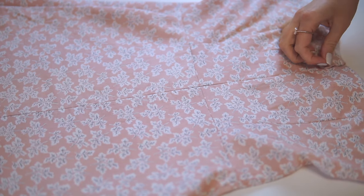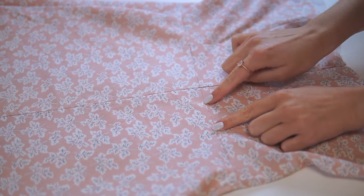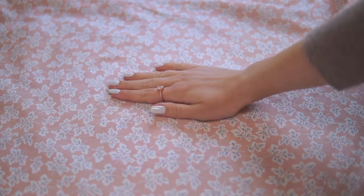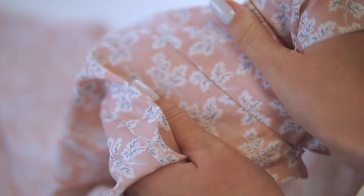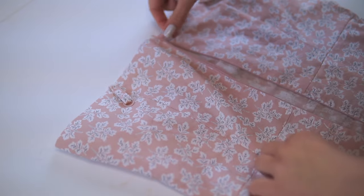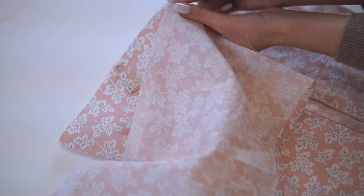Very satisfying — everything is matched perfectly. If the invisible zipper is sewn correctly, it should look like this when you pull the two sides in opposite directions. And when the top edges are perfectly aligned, it's very easy to attach the facing.